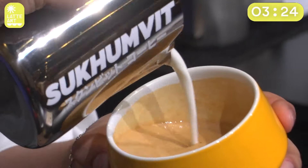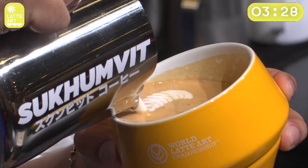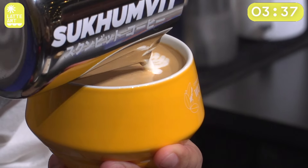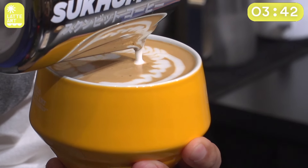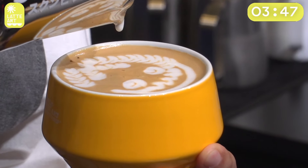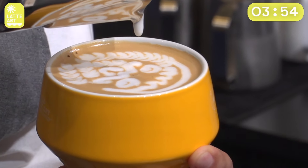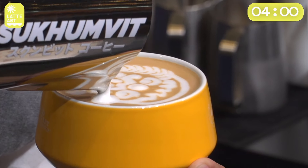So let's see it again. One, two, three, and four, then five, and then dragging to create a hat. Then smile, eyes, then mouth, beard, big red nose, and then one drop to complete the Santa hat.